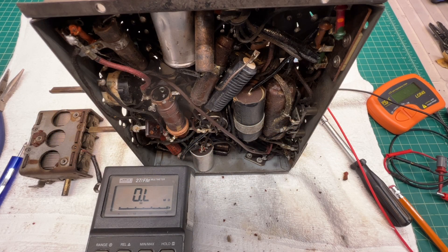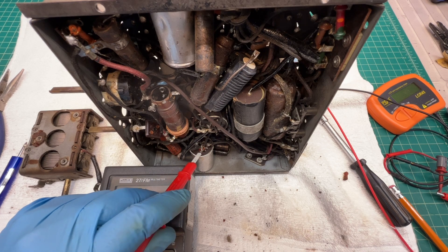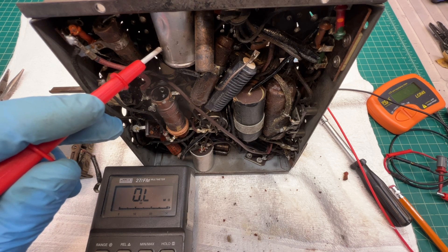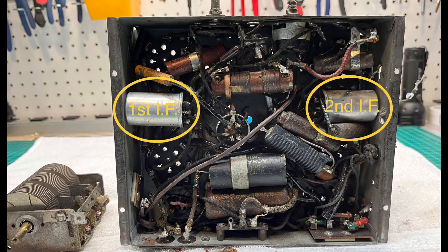Hey folks, welcome back. This will be a quick video. In my last installment I was talking about checking the IF transformers — the first and second. This is the first IF transformer, and the second IF transformer resides here. You can refer to the cutaway and I'll label those.